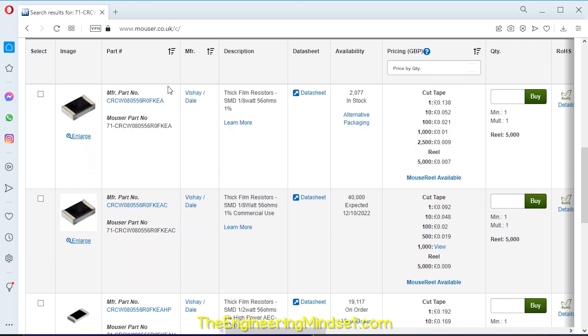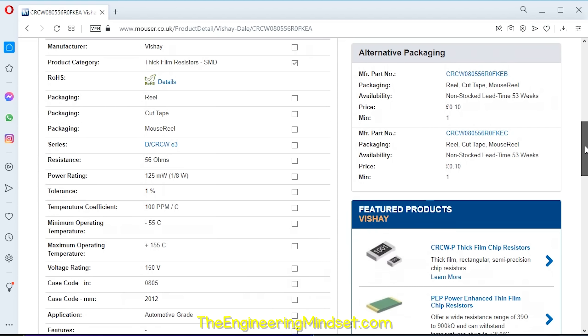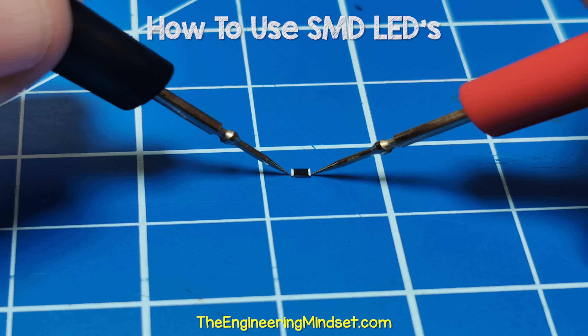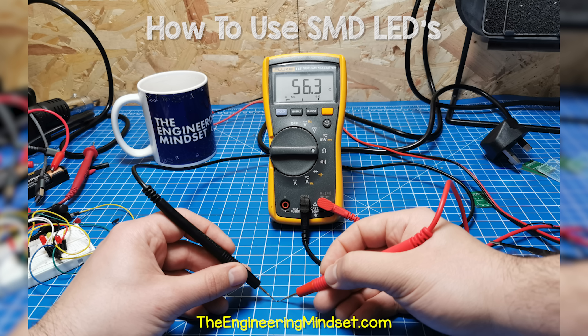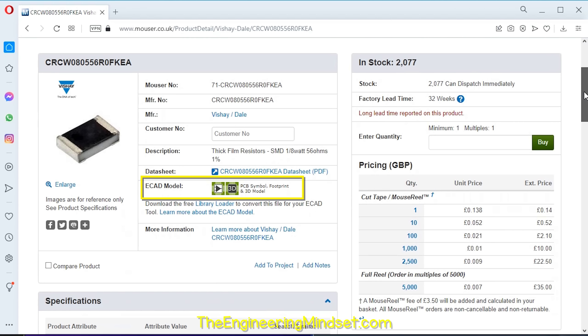We want to use SMD components, so we search the supplier website and I will use this one. It is rated for 56 ohms, so it's slightly higher than we need, but close enough. It has a tolerance of 1%, meaning it could be anything between 55.44 ohms or 56.56 ohms. When I test this one, it's showing 56.3 ohms. We can also see that this resistor is able to handle up to 125 milliwatts, which is much higher than our 22 milliwatt design. This component also has a drawing as well, which we can use in our design.